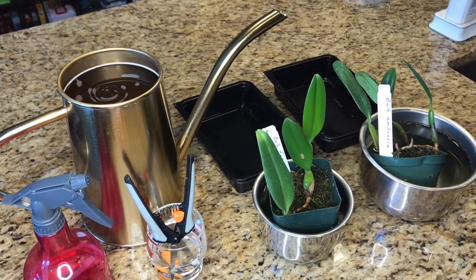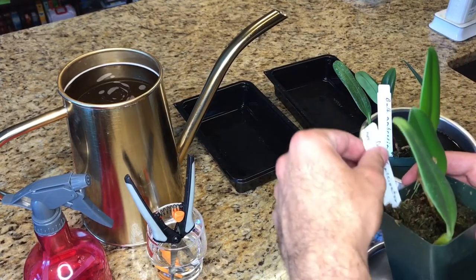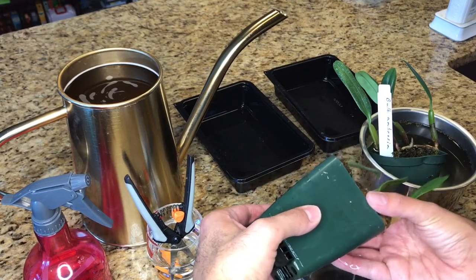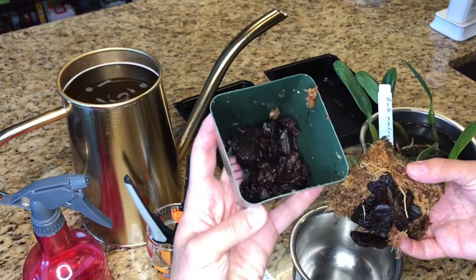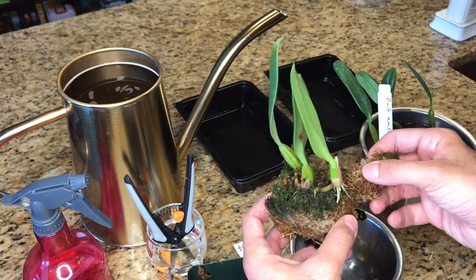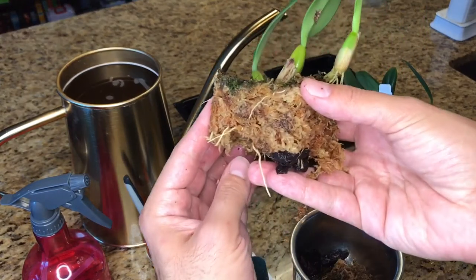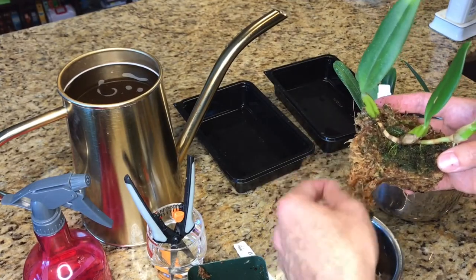15 minutes is up, so I'm going to go ahead and begin the process of removing the medium. I'll dump out the water and set this aside — I'm going to use that a little bit later. It's always good to give the pot a squeeze to help loosen it. This is completely uncharted territory for me — I am so nervous because I really don't want to hurt these plants. It was originally potted with some bark in the bottom for drainage, and then it's all pretty much moss on top, so I'm just going to start removing the moss.